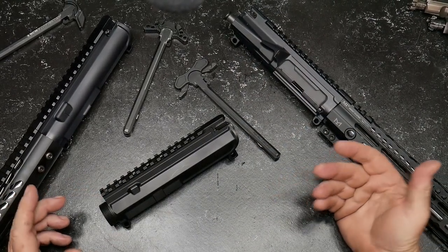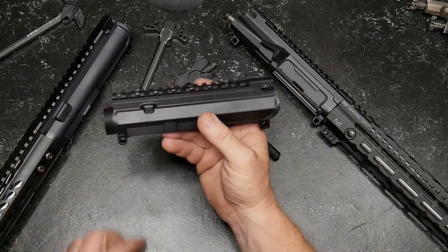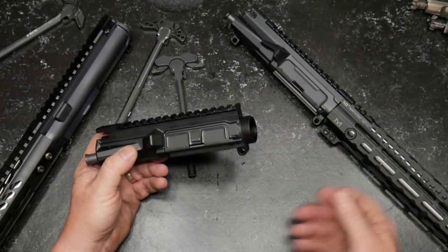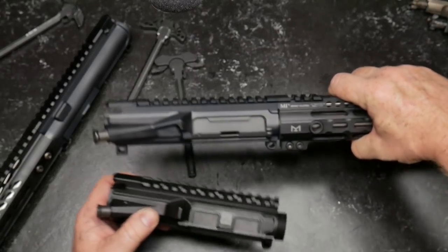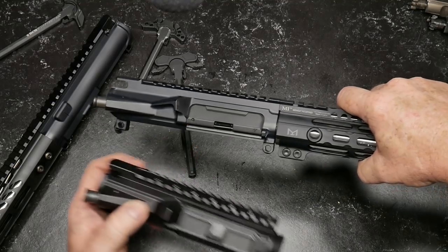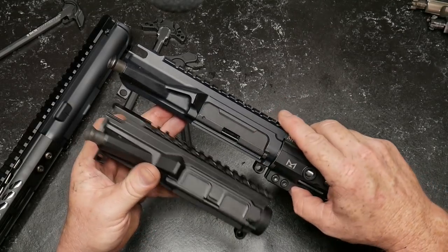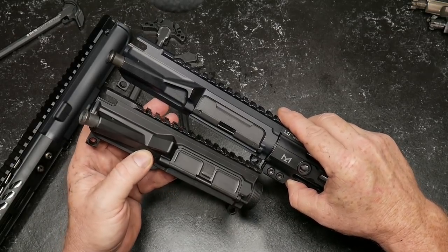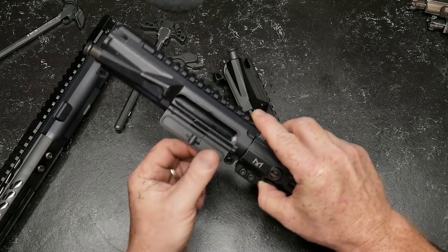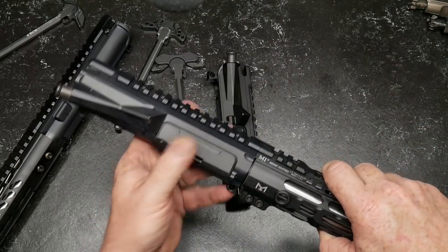We're looking at upper receivers. One of the things I do like is the M4E1 from Aero Precision because it gives you one of the best looking platforms you can get, especially compared to something like this — a Rainier Arms billet upper receiver. I've had this for a while. For about $59 to $69, which is a really good deal, you can find these forged uppers on sale. One thing I'd suggest is replacing the mil-spec dust cover with the Strike Industries dust cover — I absolutely love these things.